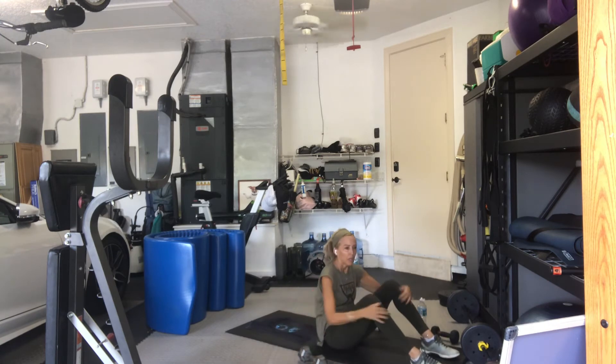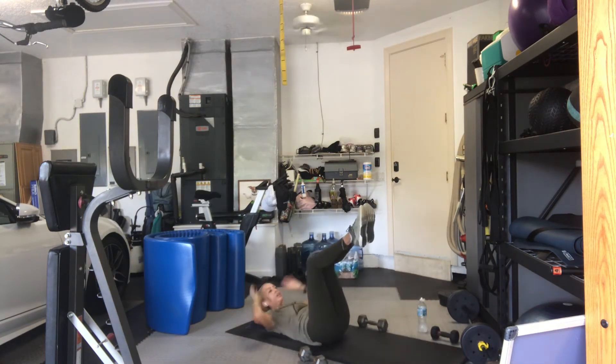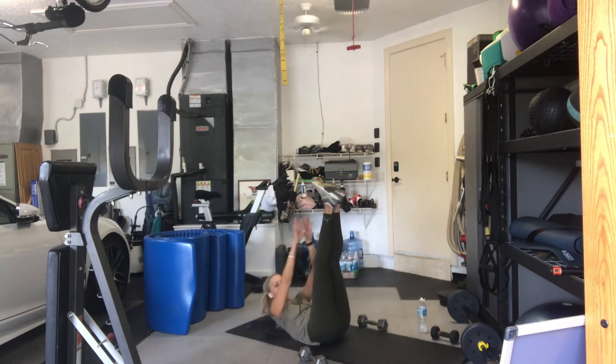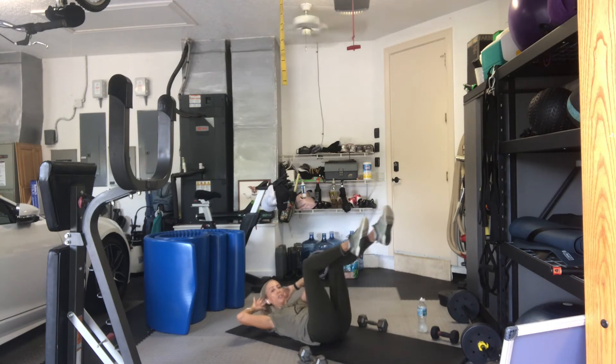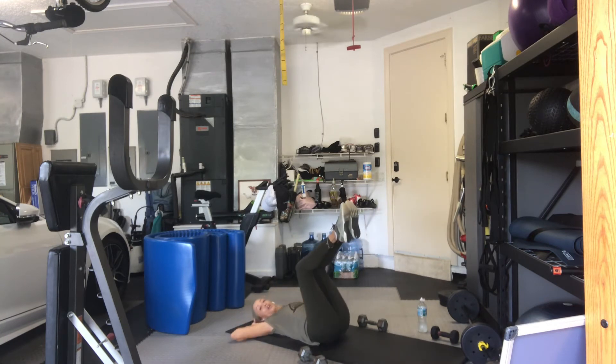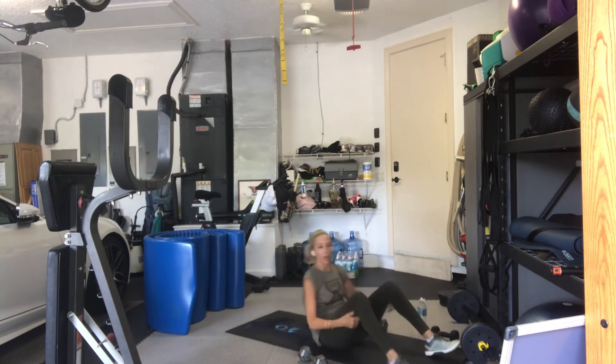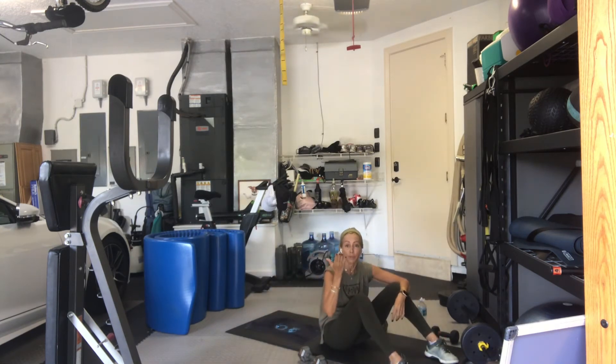Weights down. No weights for the next exercise. We're going to do 4 bicycle crunches, 1 reach up to our foot and come back, and do 4 bicycle crunches again. In your reach up, you can also lift your hips up off the floor. It's only one time that we do it per step. So hips up, arms up, or just reach up towards your toes. Hands behind your head, knees over hips.